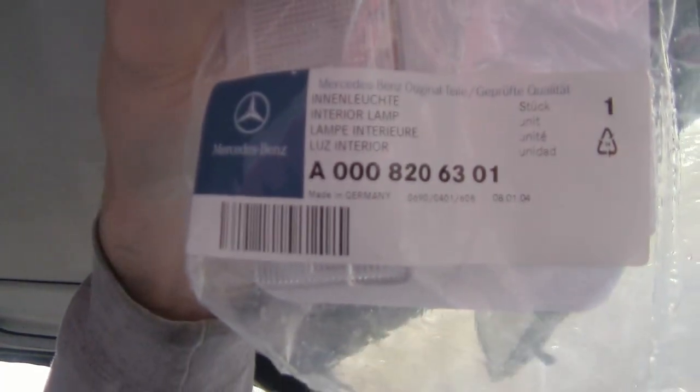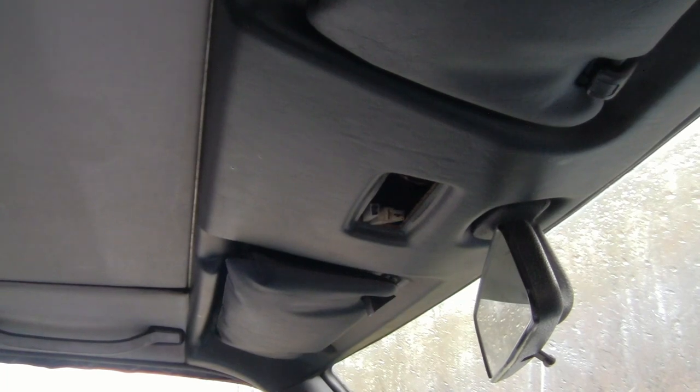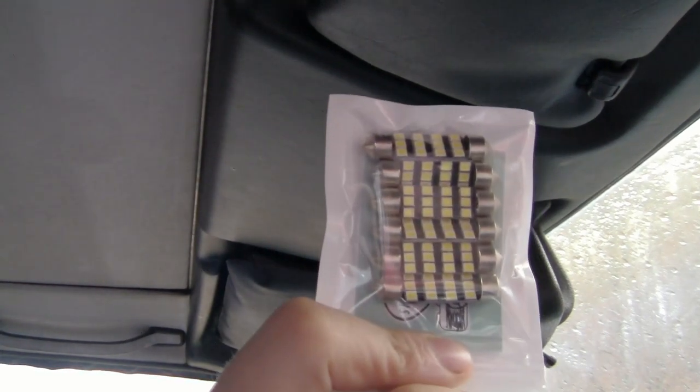I've got a new one here. It's an OEM Mercedes part — the part number and everything. The whole thing was maybe 15 bucks or something; it wasn't bad. And I decided I was going to try some of these LED lights.